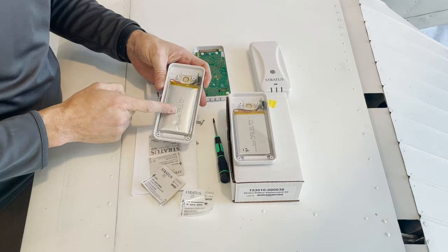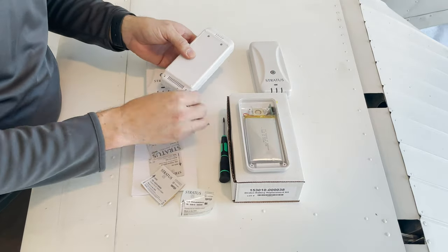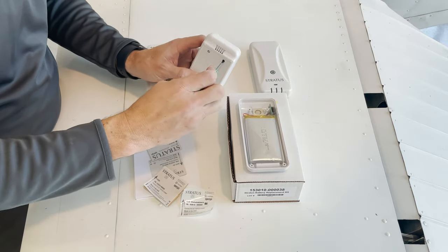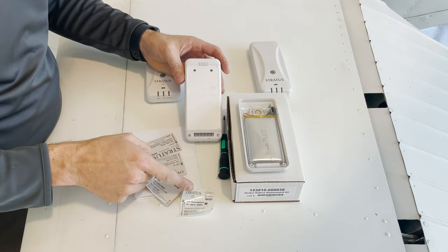Now that I have the old battery removed, I can just replace it with the new battery. Finally, I can replace the sticker with a new sticker.